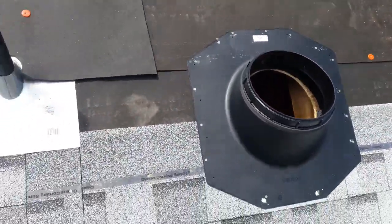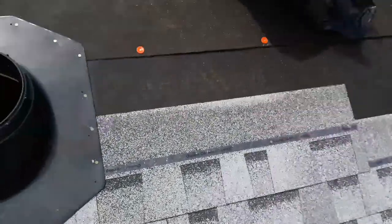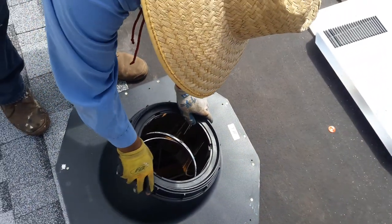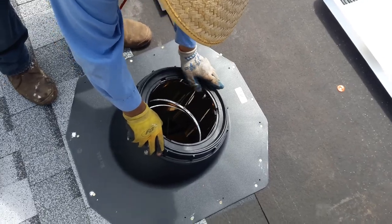This is how I install a tubular skylight. I nail around it, then I center or look for the center, and then I drop the tube so the other guys are going to connect on the inside — the installers from the inside.